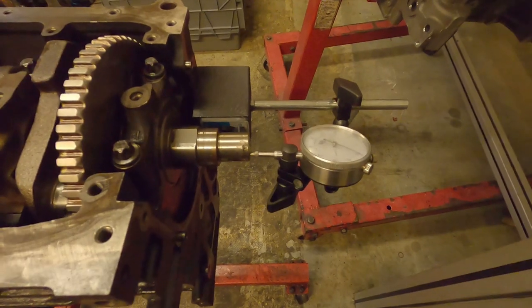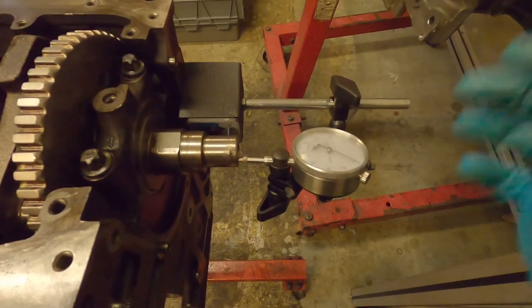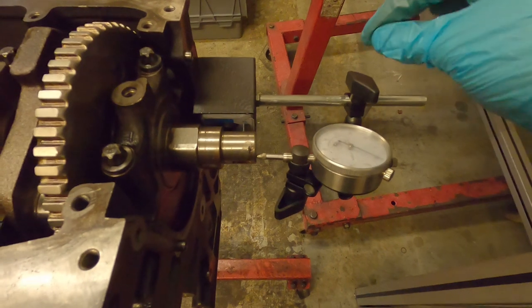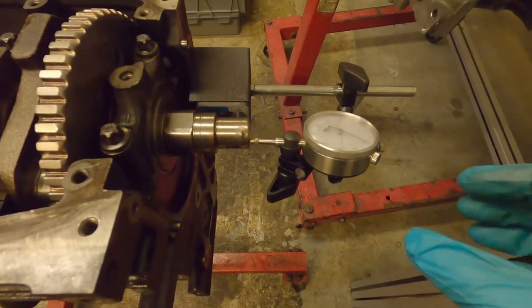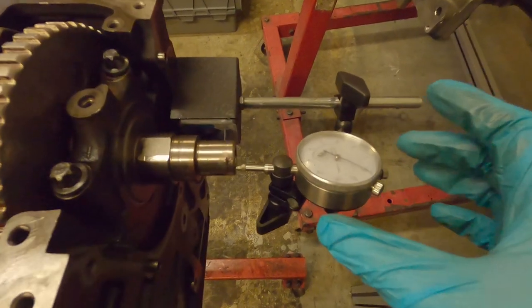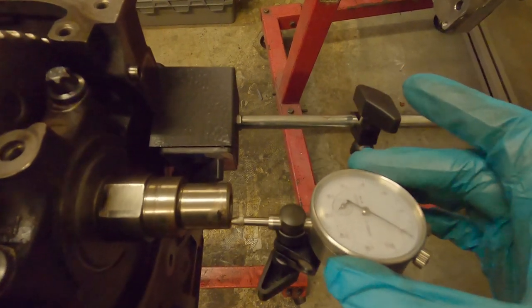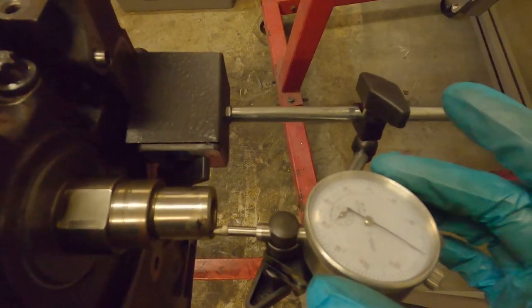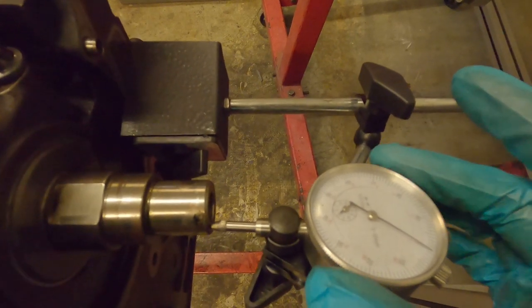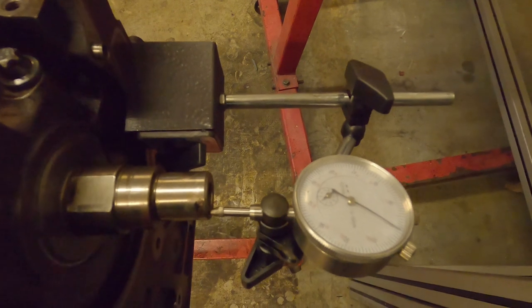We're going to install our needle gauge on the end of the crankshaft, and then use a pry bar just to gently press against some solid surface of the crank to see how much play we've got. The needle gauge is installed on the side of the engine here, mounted using a magnetic block which you just turn on and it sticks to the side of the block. Align your needle gauge so it's on the snout of the crank, and once it's aligned with the crank already pushed that way from the rubber mallet, rotate your dial to point at zero.